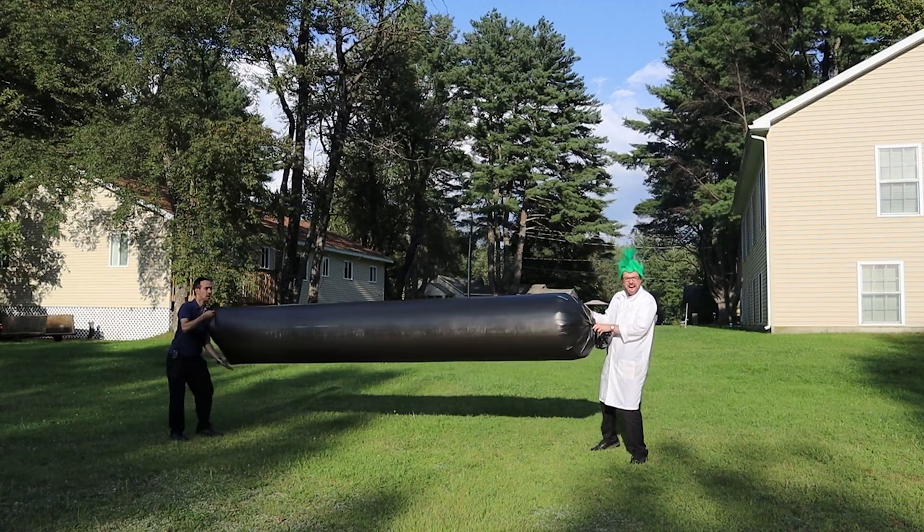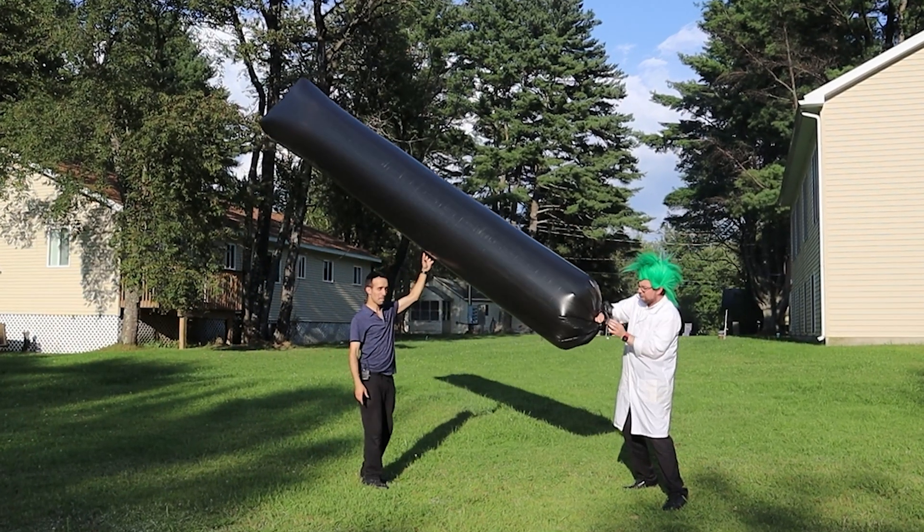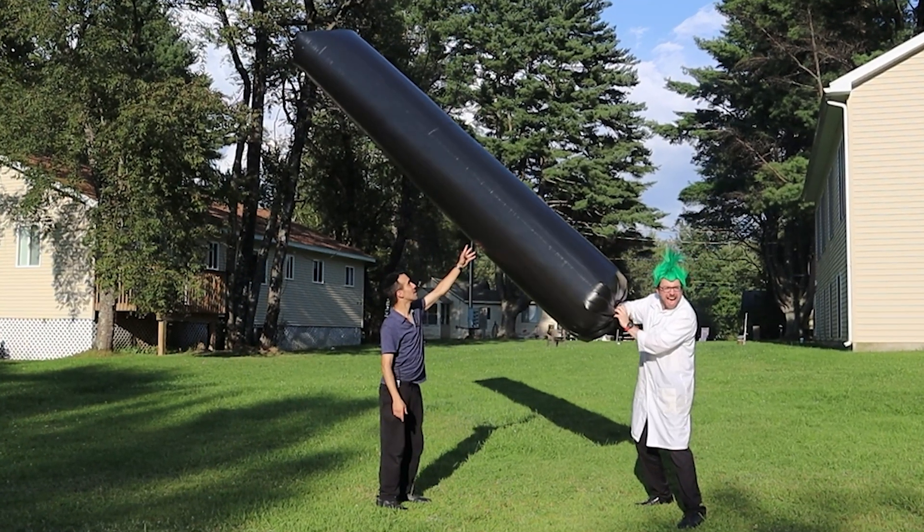I woke up Friday morning to pouring rain. And remember — it doesn't just have to be sunny, it has to be hot and sunny so the black material can absorb all the heat. It was a complete washout the entire day, and the weather forecast didn't look promising for Sunday either. I had five bags ready to inflate with a massive field, but the weather was just not cooperating. Sunday morning I woke up — it's raining and we're leaving in a few hours.